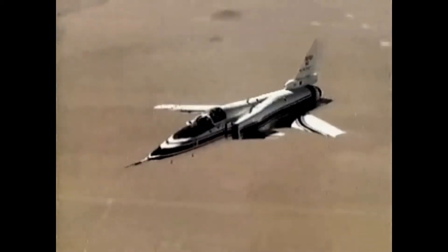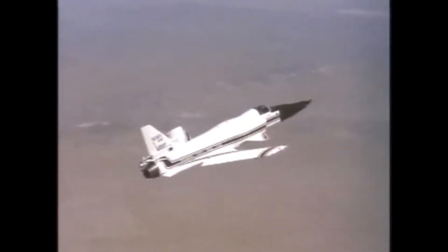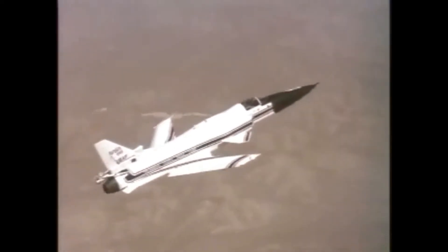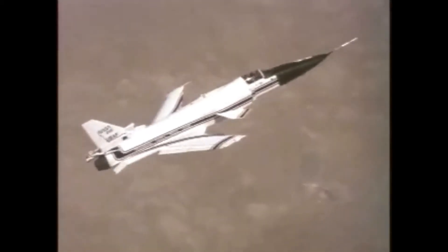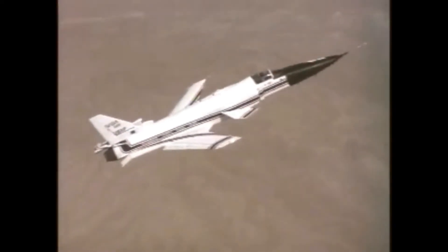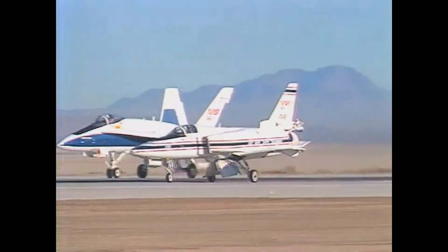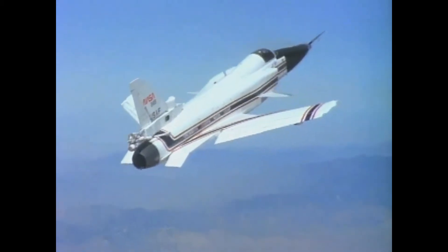The X-29 design made use of the forward fuselage and nose landing gear from the F-5, as well as the control surface actuators and main landing gear from the F-16. The technological advancement that made the X-29 a plausible design was the use of carbon fiber composites. The wings of the X-29, made partially of graphite epoxy, were swept forward at more than 33 degrees. Forward swept wings were first trialed 40 years earlier on the experimental Junkers Ju 287.